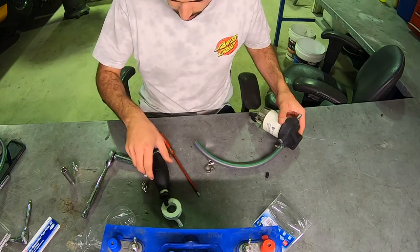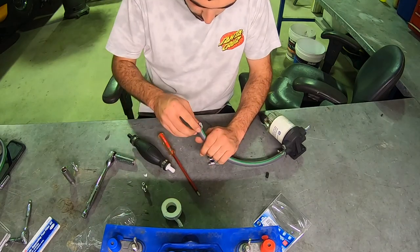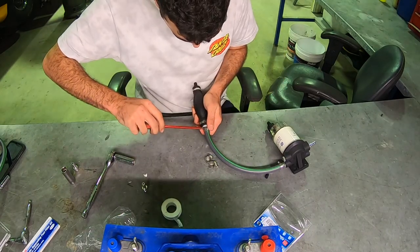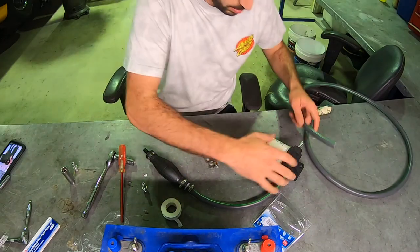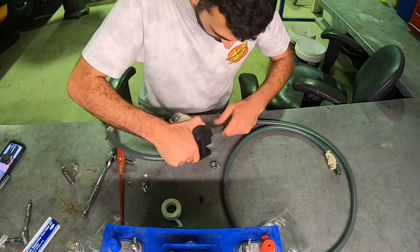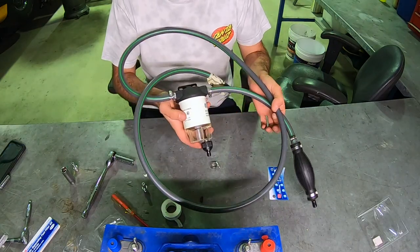That's nice and tight now, and then we stick our primer side in, making sure we put a clamp. Then we're just going to install our one meter onto the outlet of the fuel filter which runs to the engine, just like so. And that there is our fuel management system.